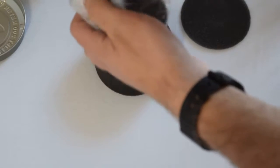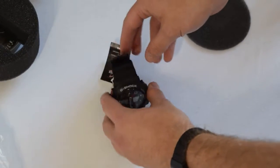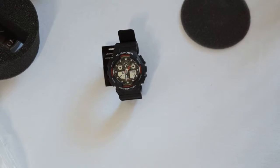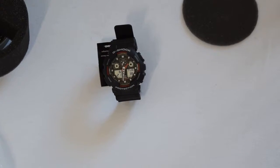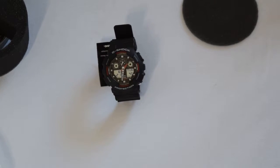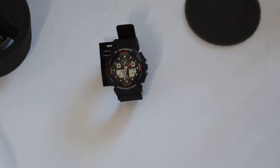But this is obviously what you guys have come to see — the actual Casio itself. Taking it out — there it is in all its glory. This is the base model, the black and red one, probably the cheapest out of the Casio ranges.